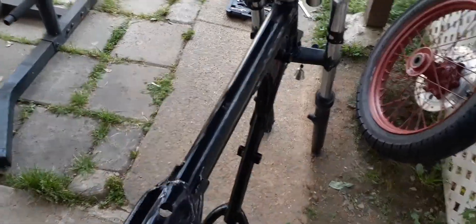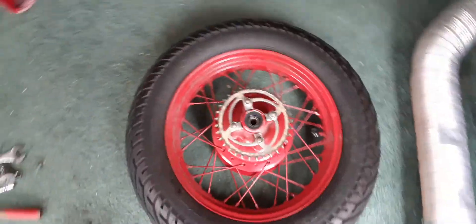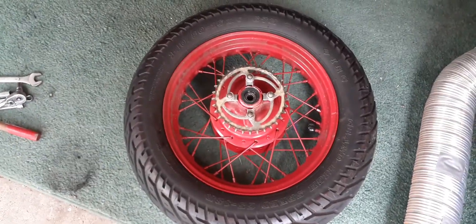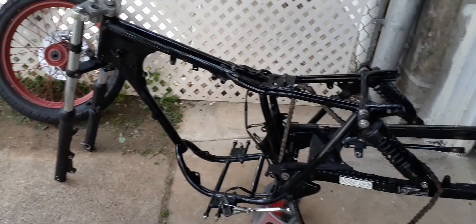Got the frame cleaned up pretty good, shining pretty good there. Next step is to get the tires unmounted and then take the wheels to the powder coater, drop them off, and then we'll go from there.